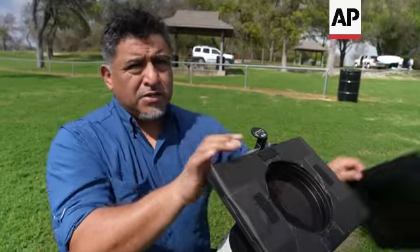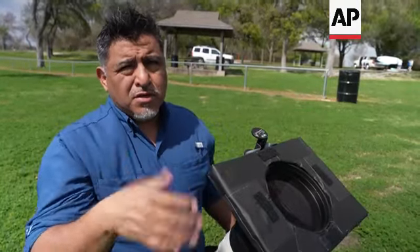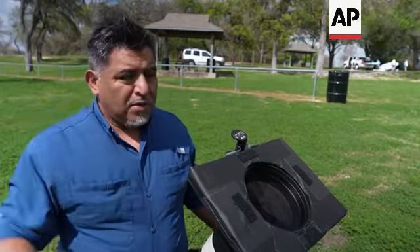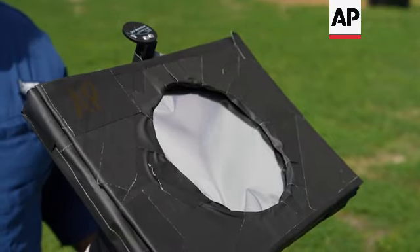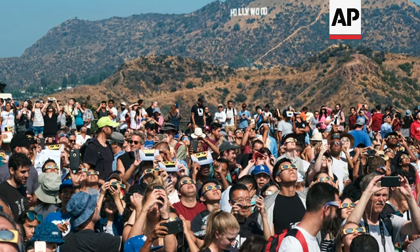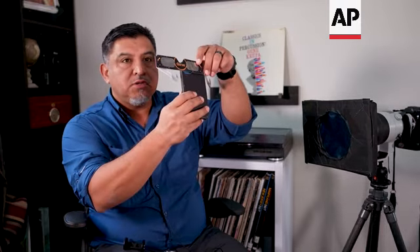During totality, just take this off — you'll be able to rip this off and see it. You can take off your glasses and look at it without any danger. It's all about the experience, just being able to take your own picture of it. Those big scene images of people around you — those are the ones your iPhone will definitely get. Because the lens is so small, you can just do this and you'll be fine photographing the eclipse that way.